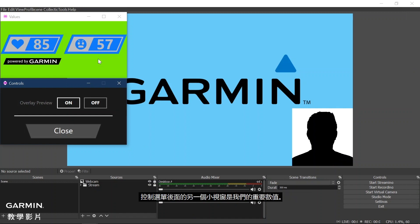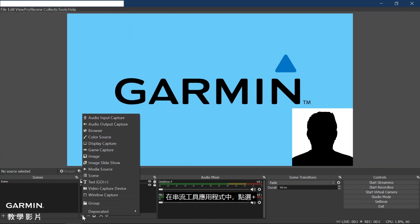The other small window above the Controls menu is our Important Values window. It has a green background so that we can get a green screen effect, which creates transparency in the streaming tool. Now we will add the StreamUp window to the streaming tool. In the streaming tool application, click the plus under Sources, then select Window Capture.